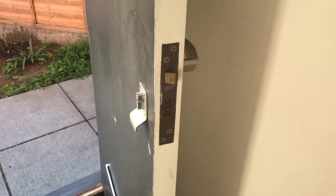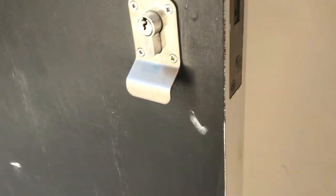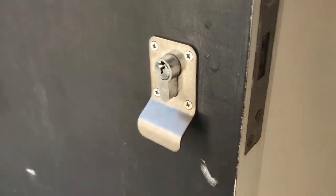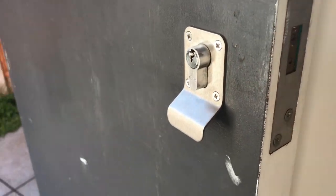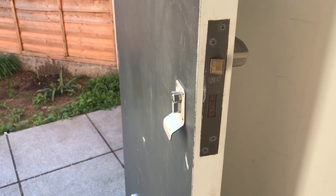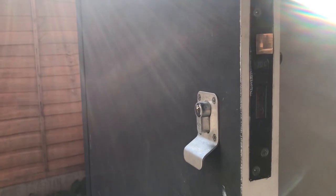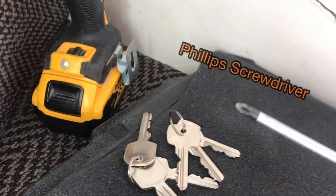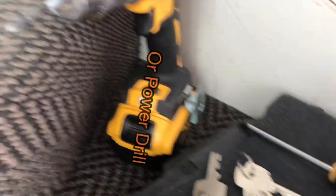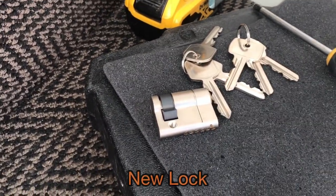Hey, welcome to your landing nutsmith. We've got a job here to change a communal door lock. The lock we have is a euro cylinder, also known as a euro profile cylinder, and we'll show you how to change it. The tools you will need are a Phillips screwdriver, or a power drill if you prefer, and your replacement lock.